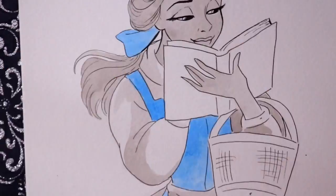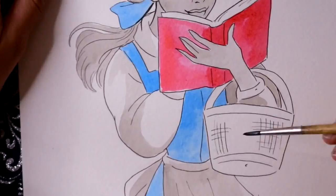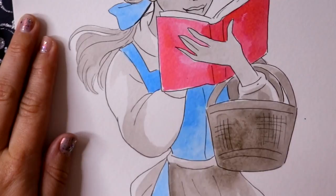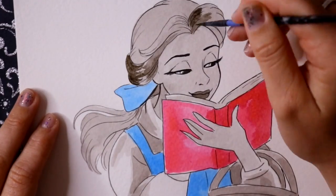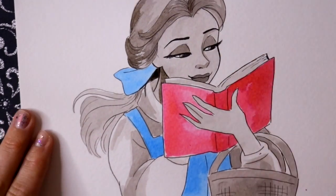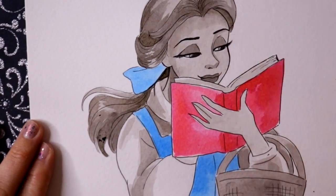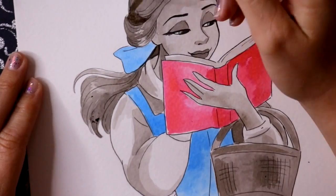It never looked quite right to me before, so I'm happy that I finally got it right. I really enjoyed doodling this and I love the way it turned out. I'm kind of sad this wasn't a regular watercolor because the way I finally drew it correctly, I think it would have looked so much better as a real watercolor.